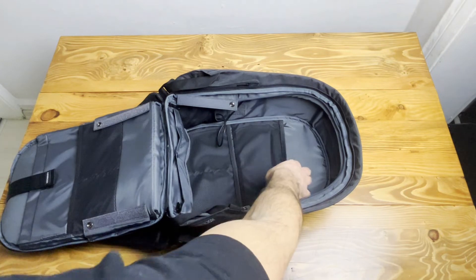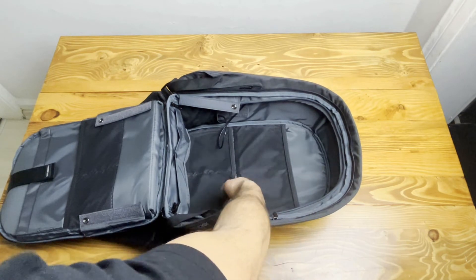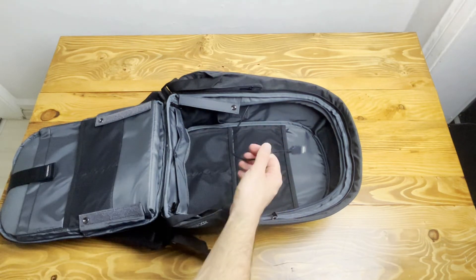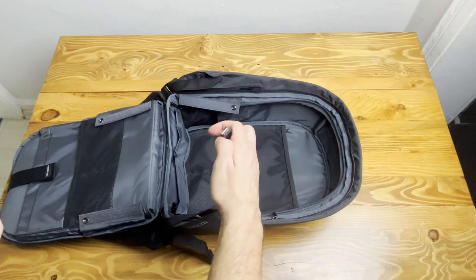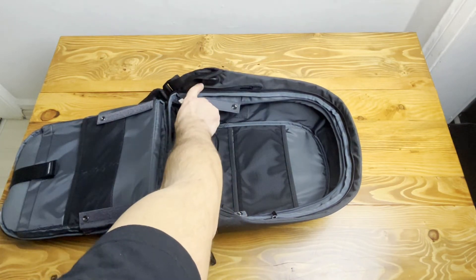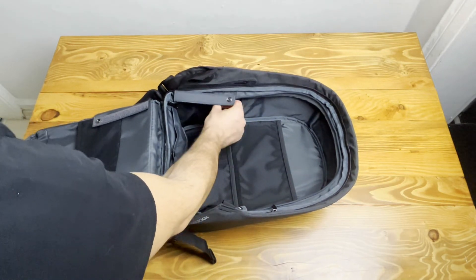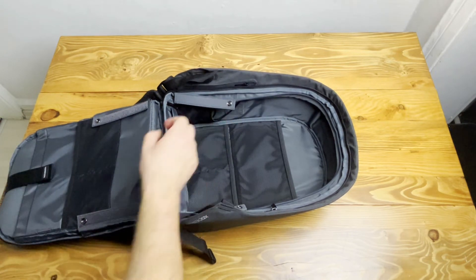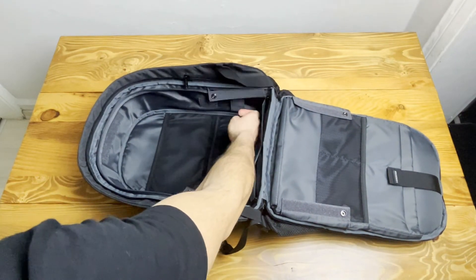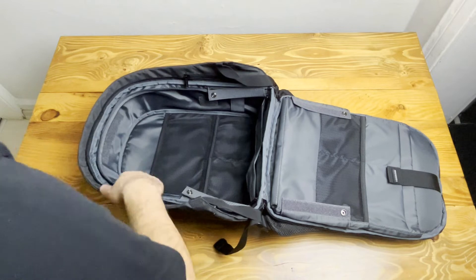Behind that there are three elastic pockets where you can put your glasses, notebooks, or coffee mug — also your traveling or recording accessories if you want. There is also a connector to the power bank, which links to the exterior USB port I mentioned earlier for easy phone or tablet charging. There are also two straps inside for additional storage.